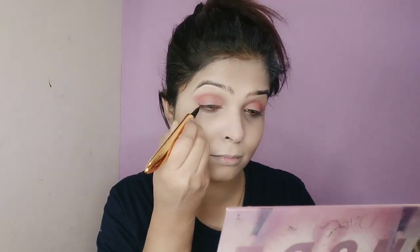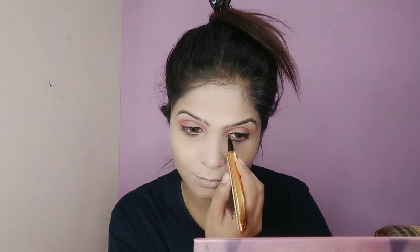I will not apply a heavy shade on my eyes. I will apply a light shade and a light shade on the inner corner. Then I will apply a long-lasting eyeliner. This eyeliner is very easy to apply. If you are a beginner, this is a very good eyeliner for you.